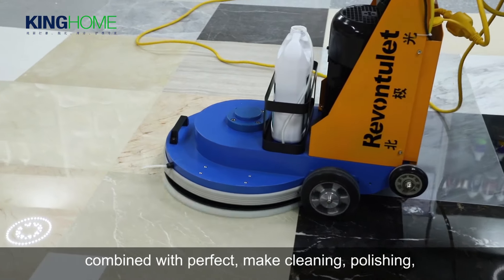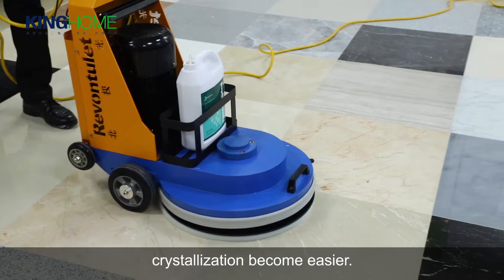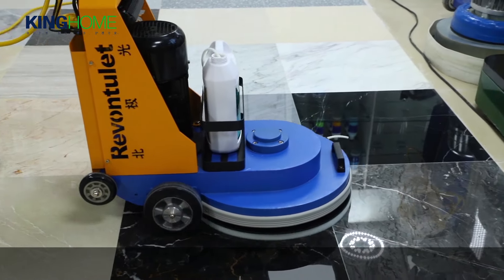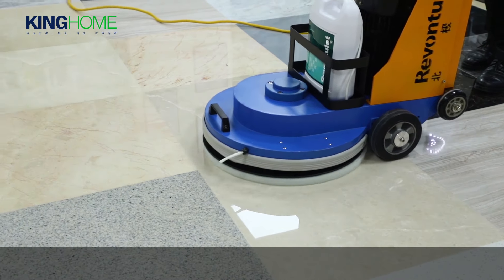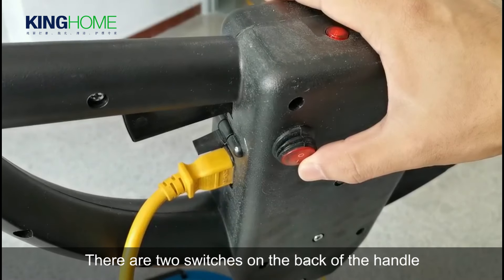Cleaning, polishing, and crystallization become easier. Newly added lighting and an automatic spraying device are included. There are two switches on the back of the handle.